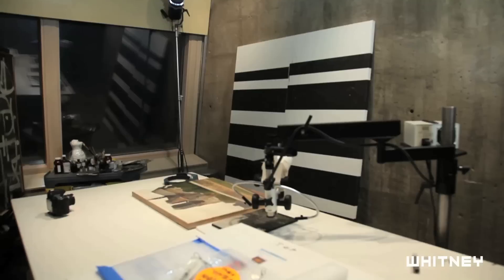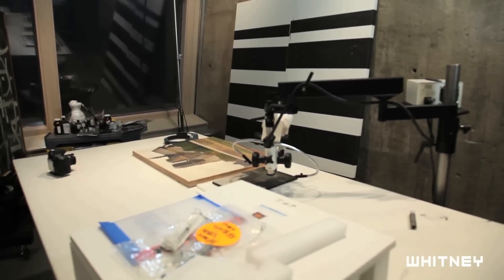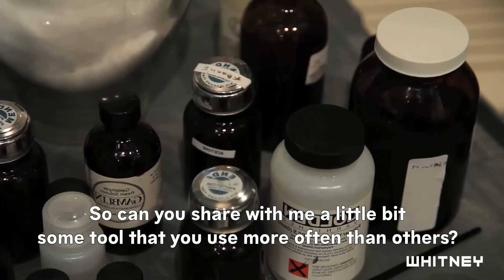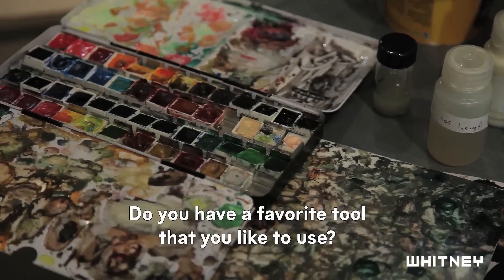Look at these tools you have in this room. Can you share with me a little bit if there's some tool that you use more often than others, and do you have a favorite tool that you like to use?